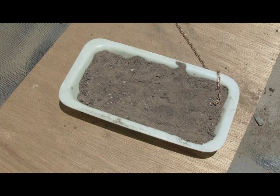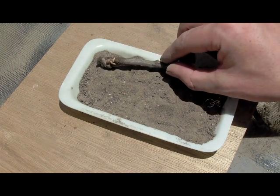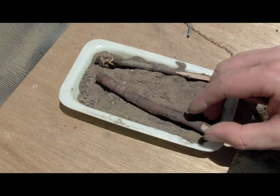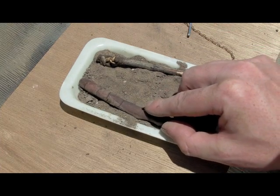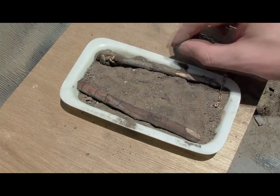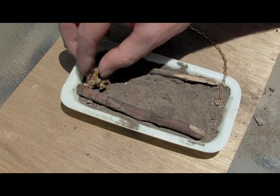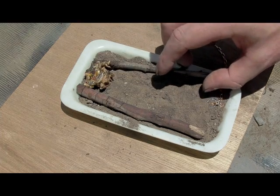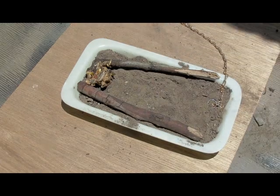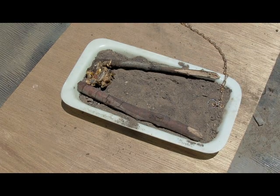Now that you've buried the trap, lay some sticks either side of it — about two mouse widths apart. You do this to direct the mouse. What the mouse will tend to do is walk up with its side next to one of the sticks, so the trap in the centre will catch the inside leg. Then lay your bait in the centre at the end of the pan. The bait I'm using here is birdseed mixed with peanut butter.